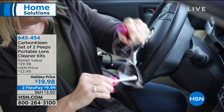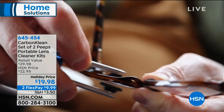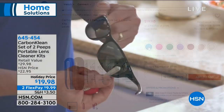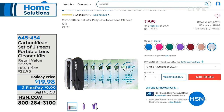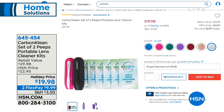We wanted to remind you about our Carbon Clean Peeps. This was wildly popular. We talked about how expensive sunglasses, readers, or prescription lenses can be — you don't want fingerprints and smudges on them. With our Carbon Clean portable lens cleaner kit at $19.98, it removes oil, dirt, and smudge fast and effectively. The microfiber pads go back into the carbon strip inside, which cleans them up to 500 times. Because you get two, that's a thousand times you can use these. $19.98 on two flex payments of $9.99. Item 645-454 — purple and silver will sell out in this show.